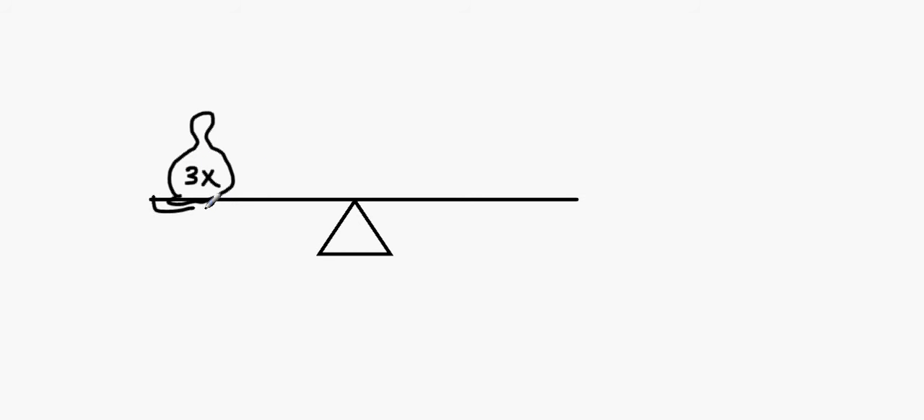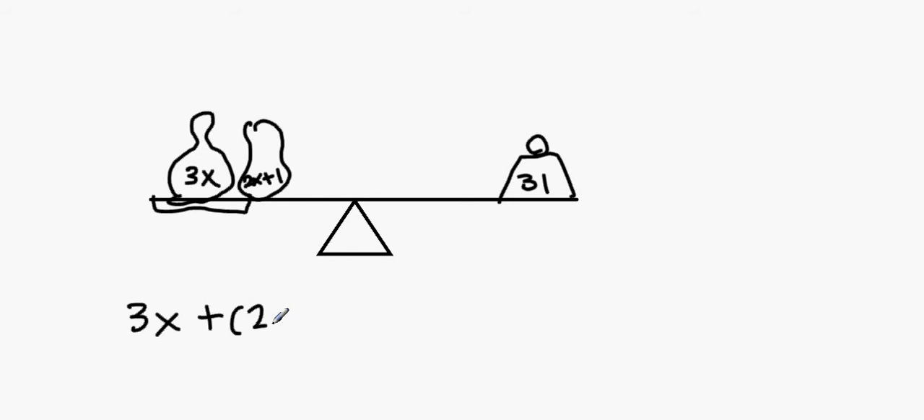On the scale pan there's another amount of money attached, which is 2x plus 1. On the other side there's a weight of 31. Because it's balanced, whatever's on the left equals whatever's on the right, so 3x plus 2x plus 1 equals 31.